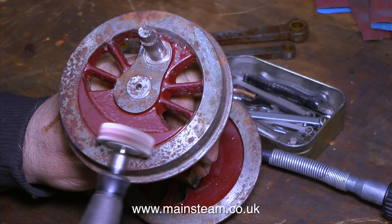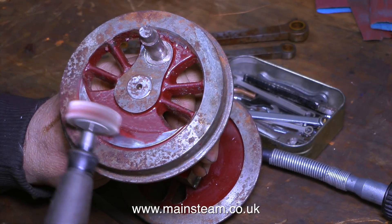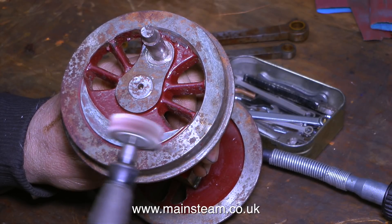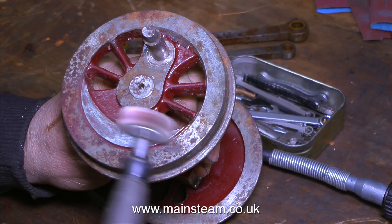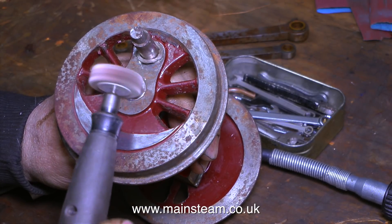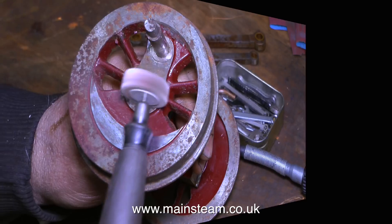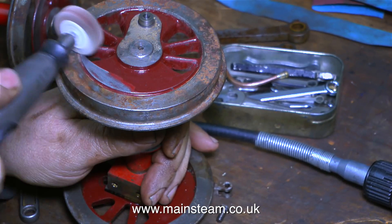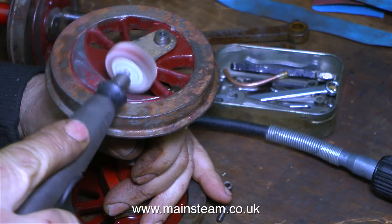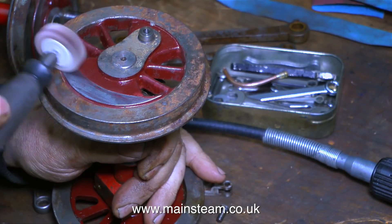I'm using a small flapper wheel in a Dremel electric drill. All I'm doing is removing the paint from the balance weight part of the casting because this is quite rusty. Most of the red paint on the spokes is okay, so I may as well leave it as it will act as a primer for another coat on top. These flapper wheels are quite useful because they don't damage the metal, they don't dig in — they just remove loose paint and rust. A quick health and safety warning: it's most important to wear eye protection and a breathing mask when doing a job like this.